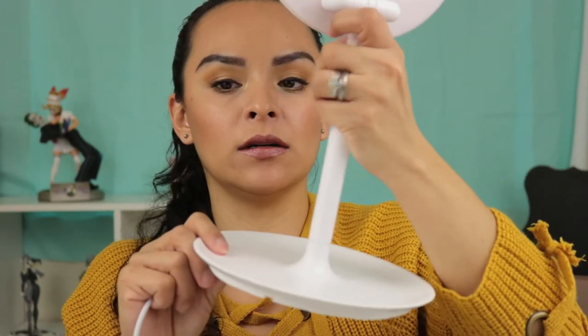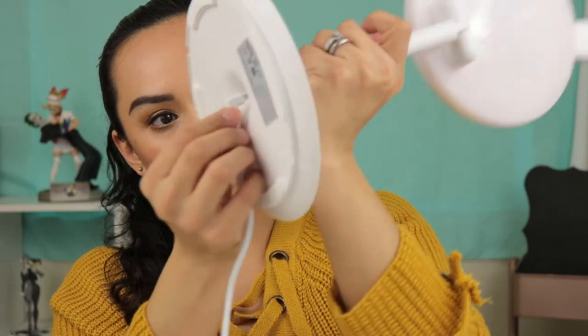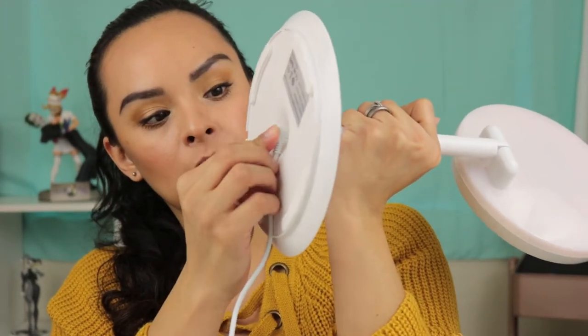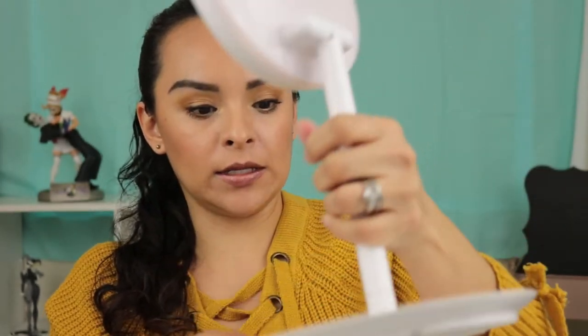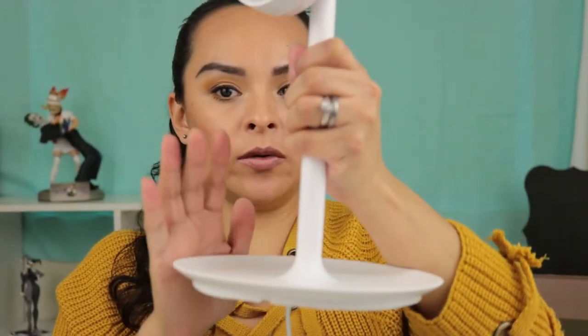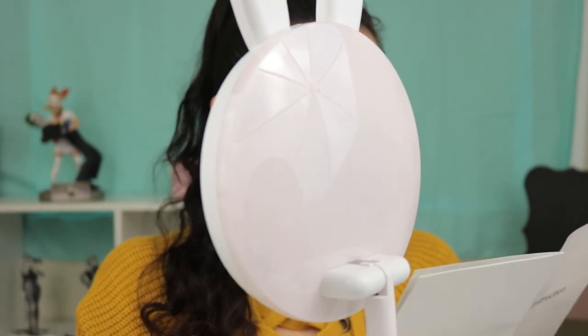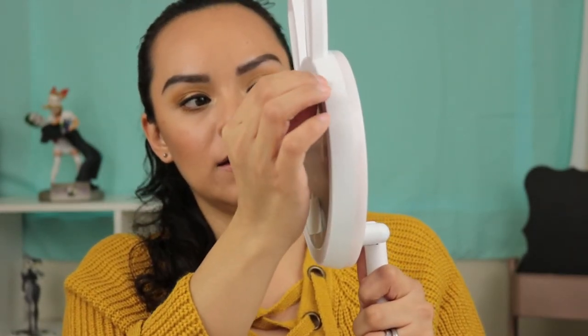So we're going to place the base on the tube of the mirror and then go ahead and put in the AC adapter. There — it's connected. Now it's a complete mirror with the stand. So I'm going to go ahead and take this film off. I went ahead and removed the film.